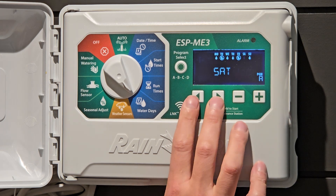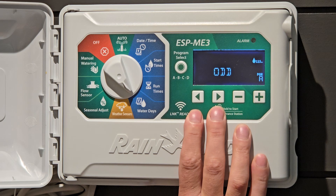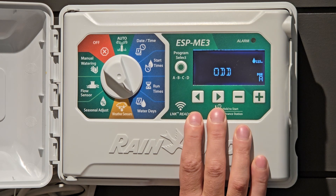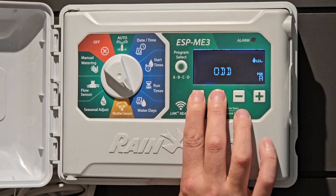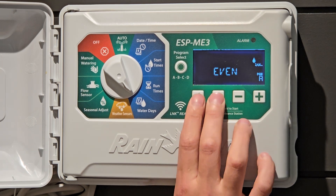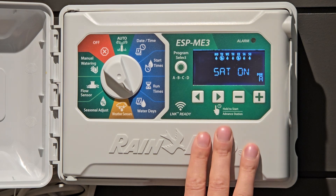If we want to go to odd days, again we're just going to hold this down. It'll run on odd days — any odd-dated week: one, three, five — it will run. Even days, and back to choosing the day of week you'd like.